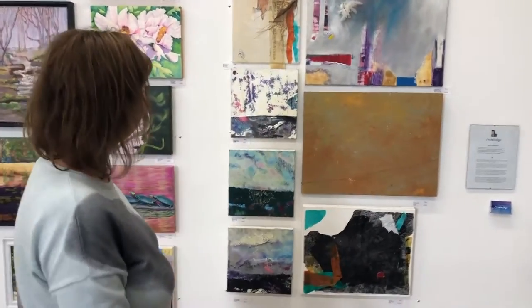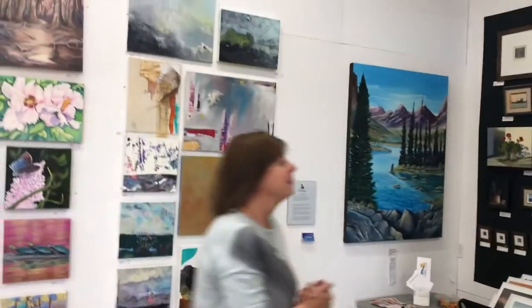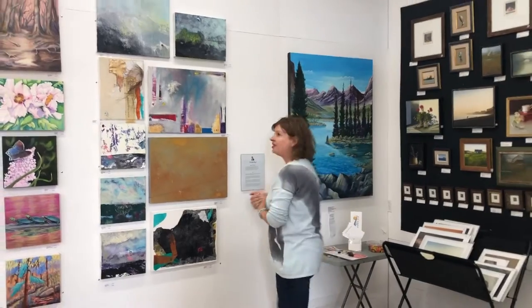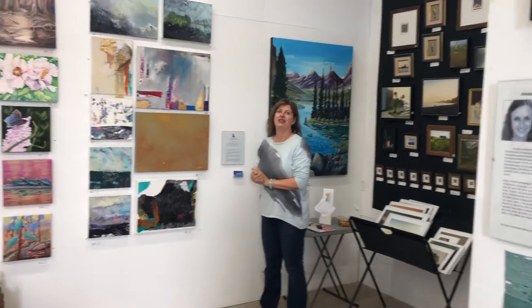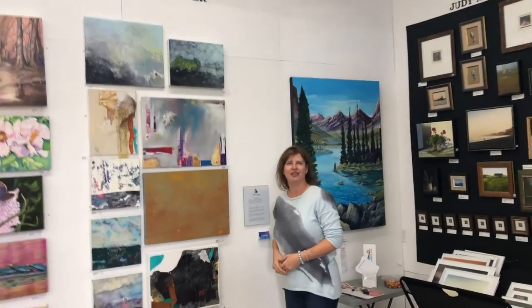This is my first time having my work here in Fort Stanley, and it's my first time having space on a wall to be able to sell my work.